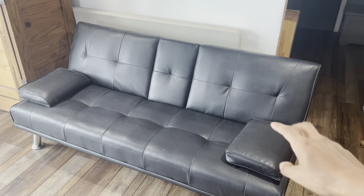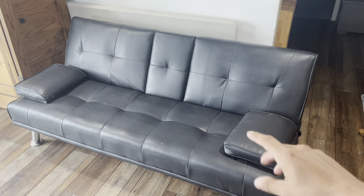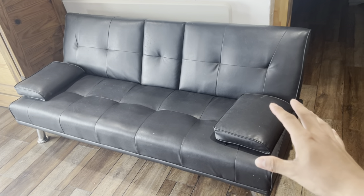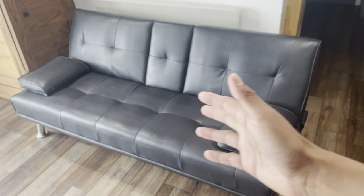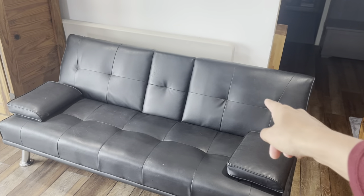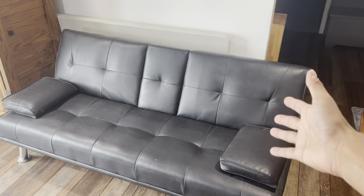This is my review of the Black Futon, and I've had this for a few years now. I even used this in my studio before. The reason I got this is because I wanted to finally get some sort of couch, some more seating in my apartment, and also have a spare bed, because this also does serve as a sofa bed as well.